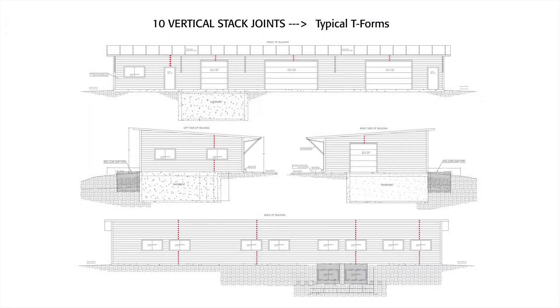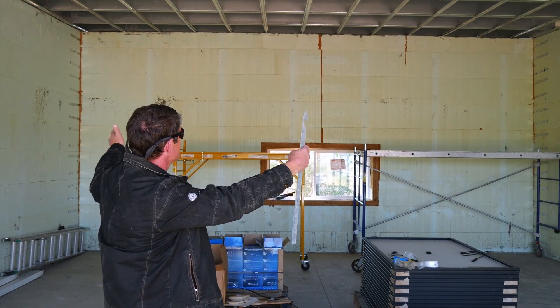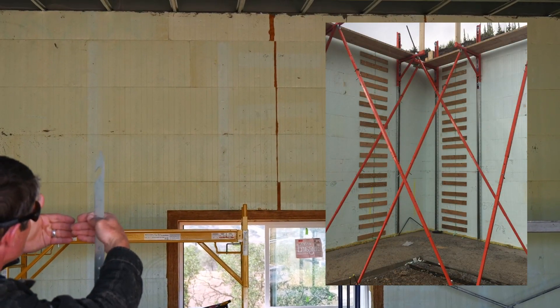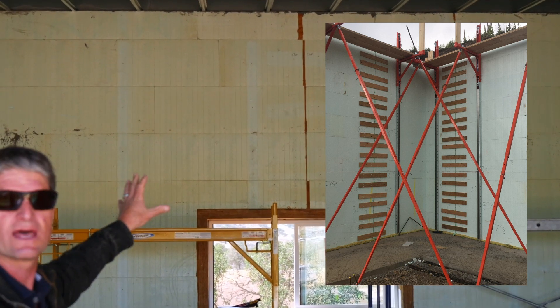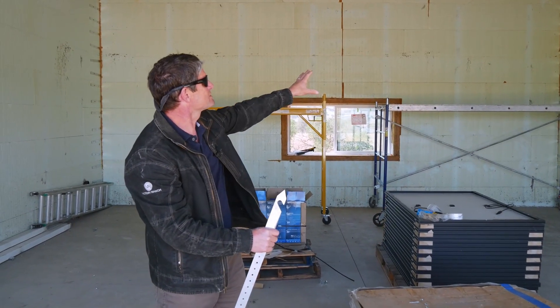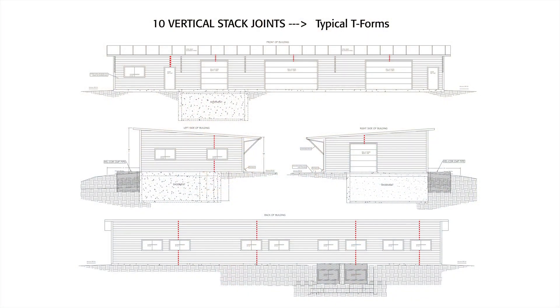This building is over a hundred feet long, but all they had to do was make one vertical joint in the wall. They build from the corners, stack the block, and come to one spot where they fuse the wall — that involves a little bit of extra work. Normally if you used T-forms to form these T's, you would have to have a vertical stack joint in every single one of these rooms.